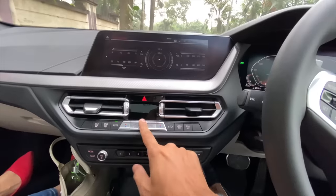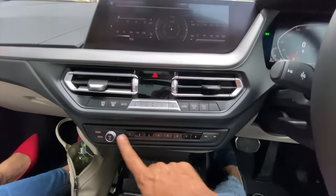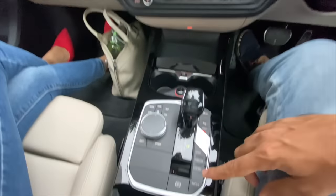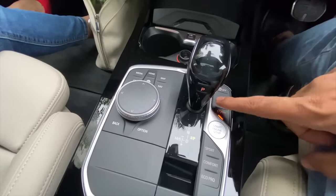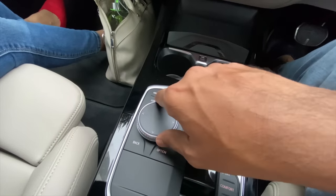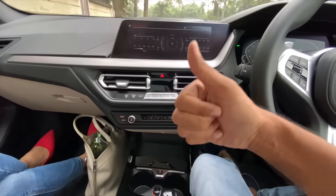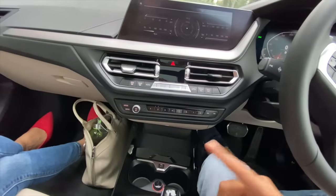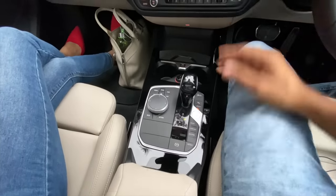Dual-zone air conditioning with a display in the center, nicely working controls. Physical volume control is a very nice touch. The buttons here are for drive mode, auto hold, electric parking brake, engine start/stop, auto stop-start, parking sensors, and traction control. The iDrive dial is awesome — there are many ways to control this infotainment: voice, touch, iDrive controller, and gesture control. The gear lever feels nice to hold.